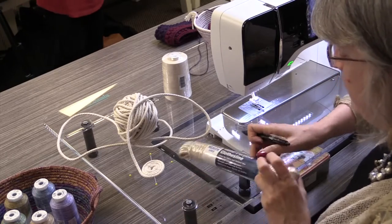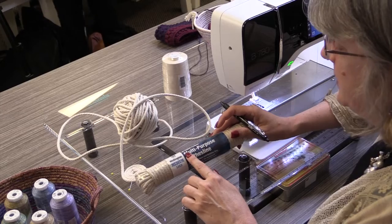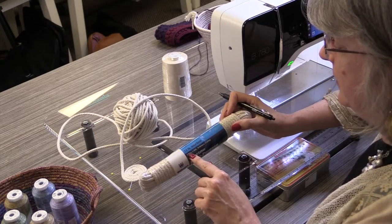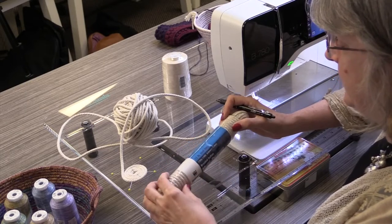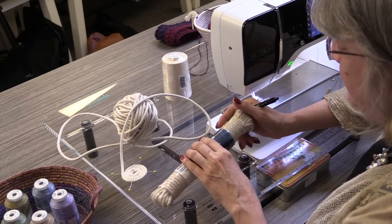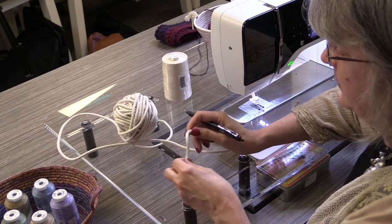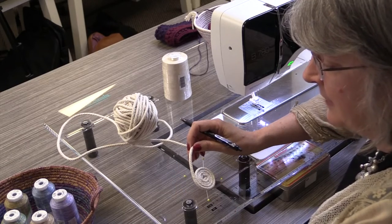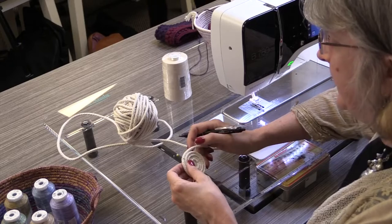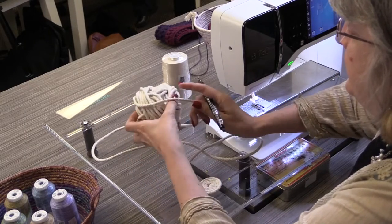We're going to work with multi-purpose clothesline, which is really braided cotton, and you can find it in lots of different sizes. I bought this at the hardware store — it's a nice rope, a little bit stiffer than I like to work with, and it is 7 and 7/32 of an inch thick and 50 feet long. 50 feet will get you one large bowl or two medium sized bowls. I prefer a company's braided cotton that's a little more pliable — 3/16ths instead of 7/32, just a hair narrower. The first thing I do when I pull my clothesline out is roll it up into a ball because then it's easier to work with.